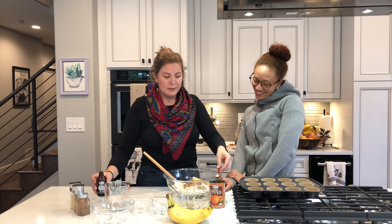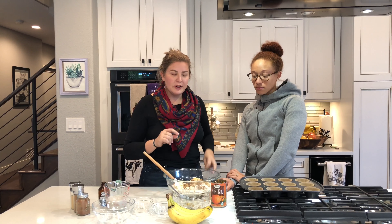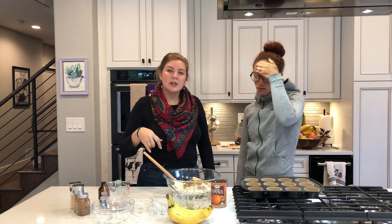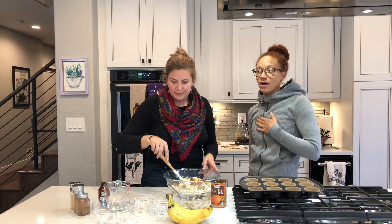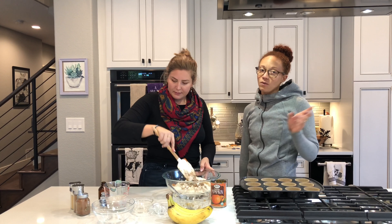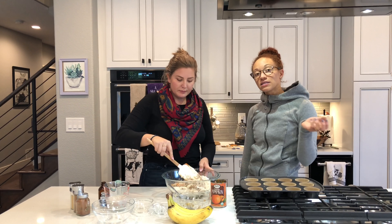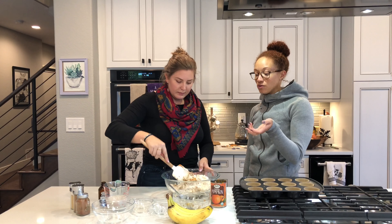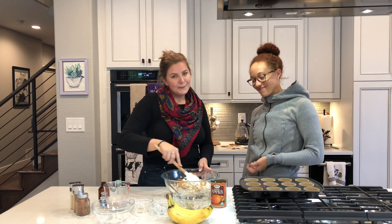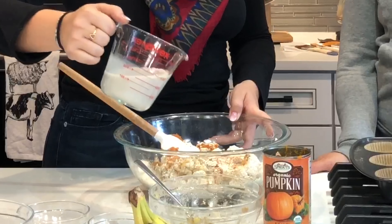So guys, this is not on the meal plan, so that's why we are letting you know all the ingredients. We'll list them in the description down below so if you're not writing things down, just look in the description. Remember, the whole month of October we are giving you guys stuff that's off of the meal plan that still follows the guidelines. Notice in the meal plan there isn't any flour, so that's why we chose to use oat flour. And then last but not least we have one cup of plant milk.